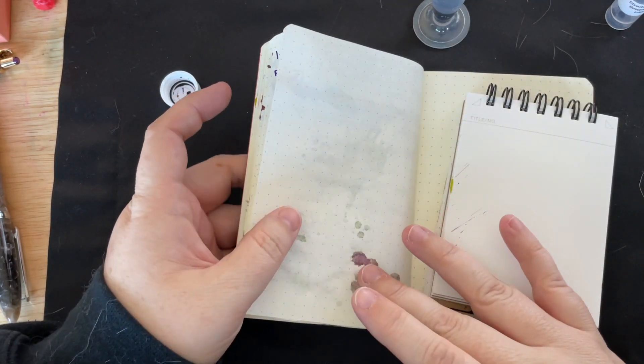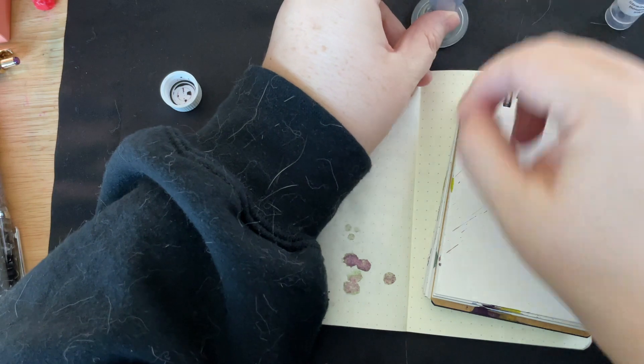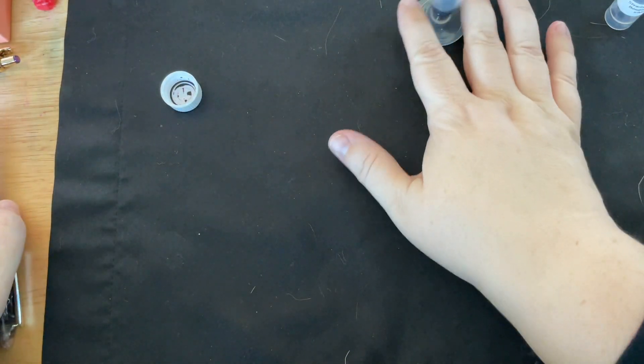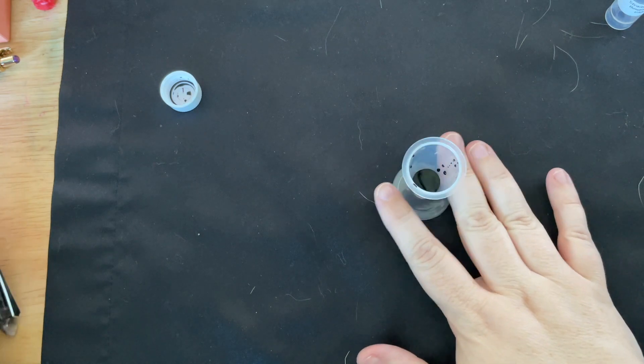Let me fill my pen first so I'm not leaving this ink just sitting out. Let me fill my pen first and then I'll show you my Hobonichi calendar. Oh, I almost spilled that — did you see?